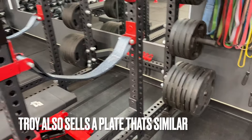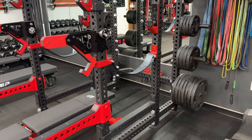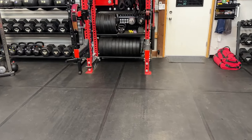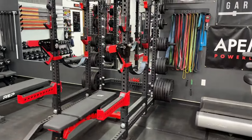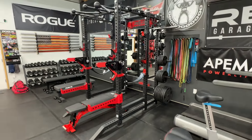That would be my recommendation if you only had one set of plates to buy. And that's a long-term review on those — no complaints there. You'll notice the only thing I have in the gym other than that is the Fringe Sport bumper plates. But these are the ones that get used the most, and I can't recommend them enough.